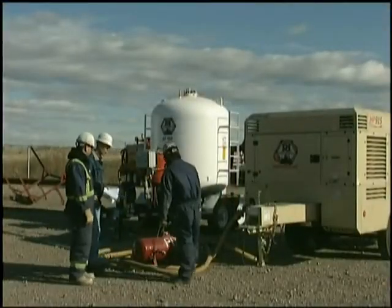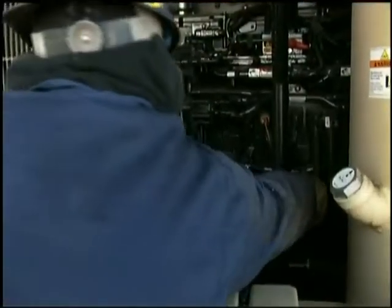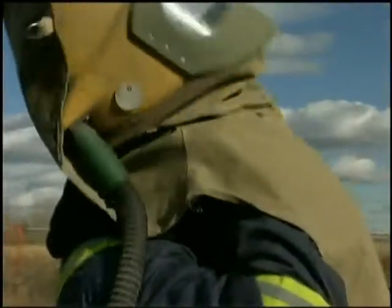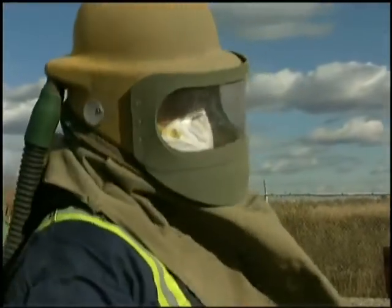Check all supply hoses, valves, and regulators before each use. All equipment should be operated and maintained according to the manufacturer's specifications. It is the responsibility of each individual worker to check their PPE prior to use.